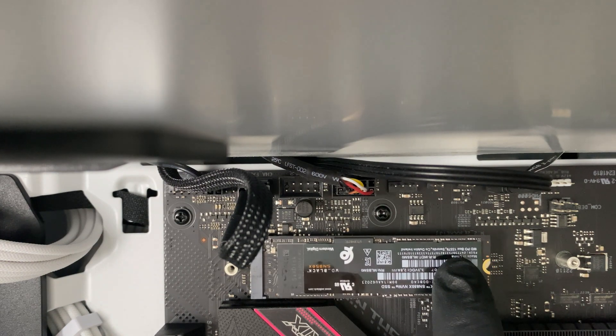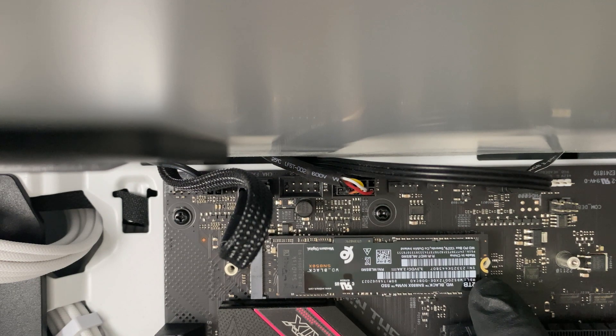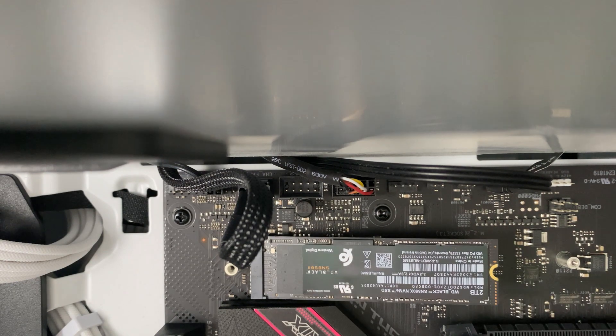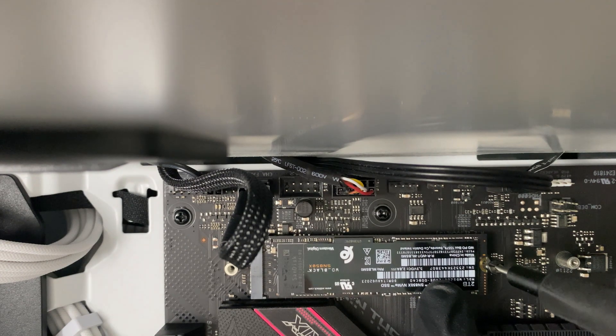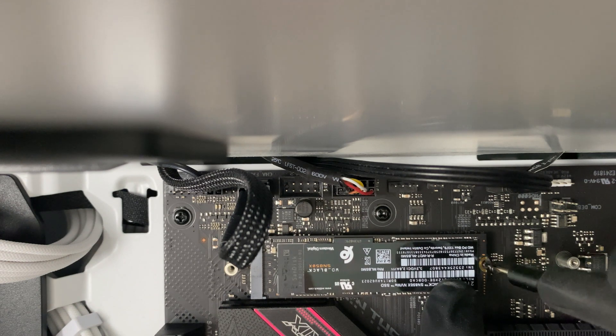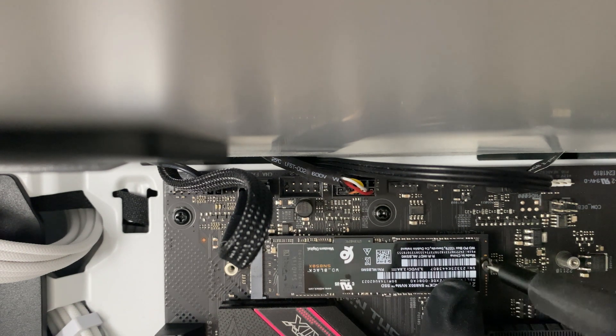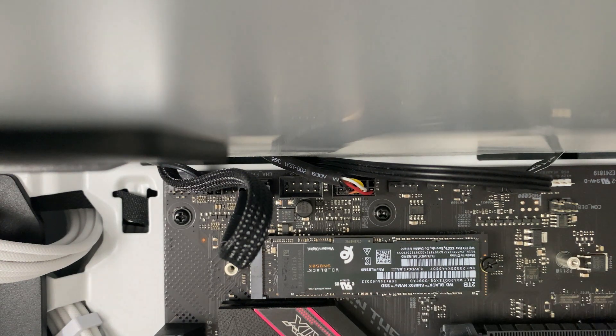This side will be raised, so you have to hold that down and use your NVMe screw to tighten it to the motherboard, gently of course. Hold it in place and screw it in — and there you have it, your M.2 drive is installed.